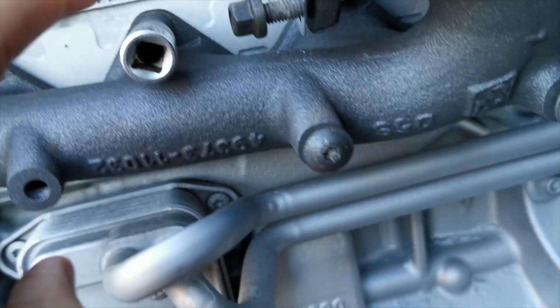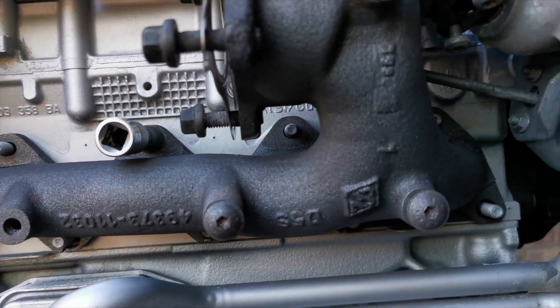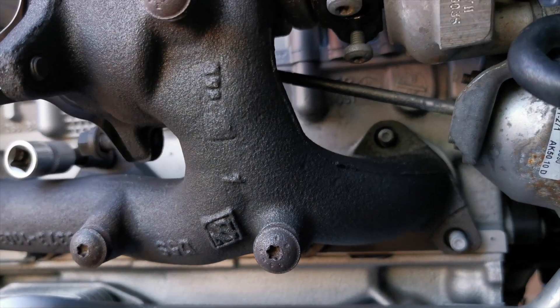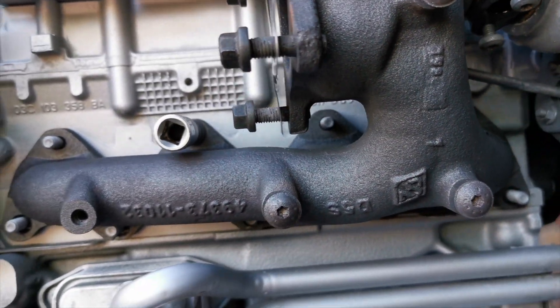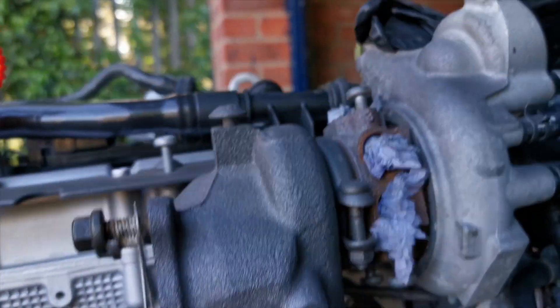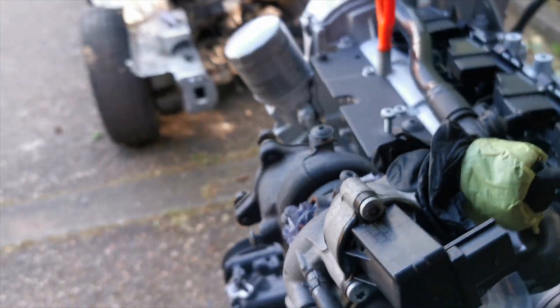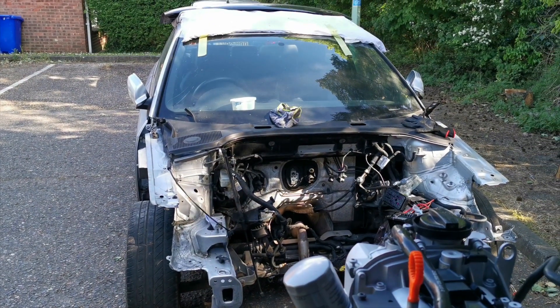Then there's one, two, three holding on the AC pump. And on this one you've got one, two, three, four, five, six, seven, eight, nine bolts holding on the exhaust manifold, which has the turbo built into it. As you can see, that's got the turbo and we're just starting to piece everything back together.